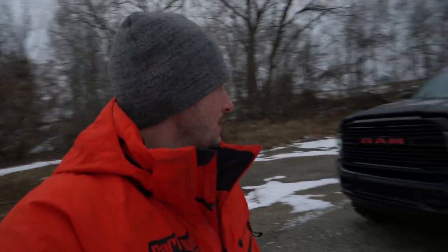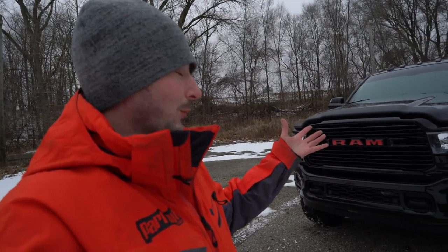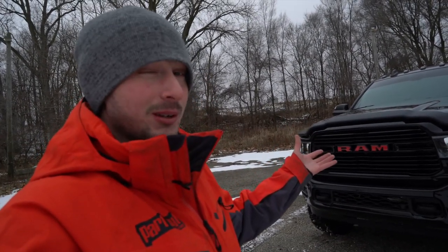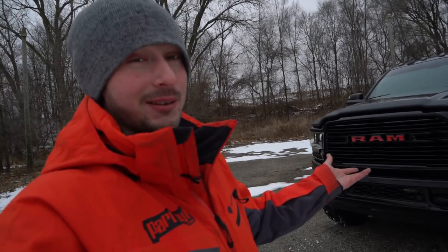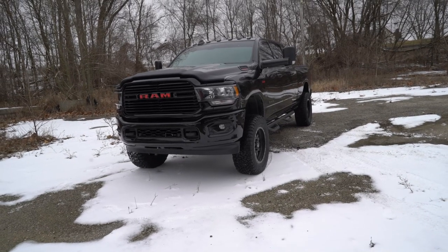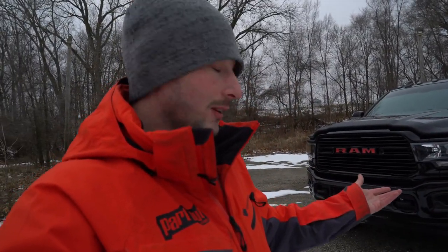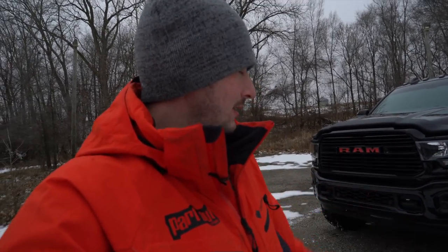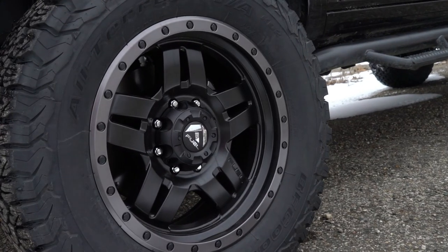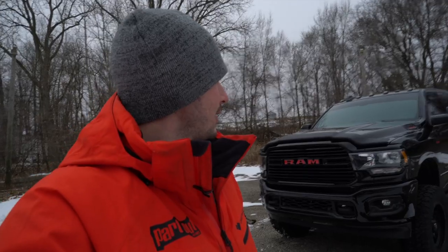First impressions looking at this Ram: we have a full blacked-out Big Horn package, so this truck is just looking real mean. All in all, we're looking at a truck that has a BDS Suspension four-inch radius arm lift on 35-inch tires. The lift can actually accommodate up to a 37-inch tire, but the owner wanted to keep it modest and clean with 35-inch tires. We've also got some Fuel wheels on there, and all together this is a really good-looking truck.